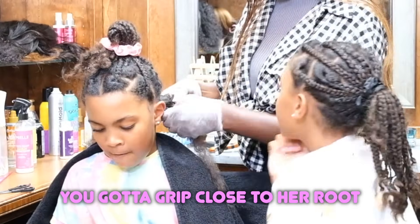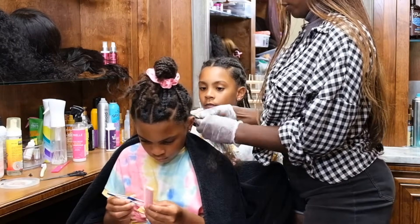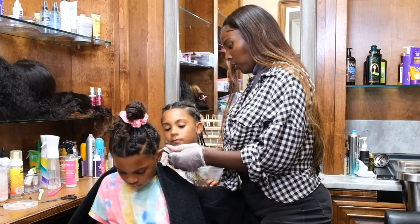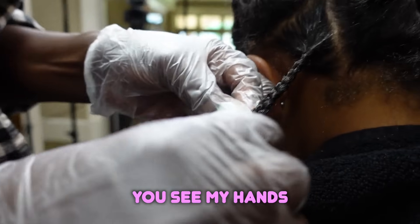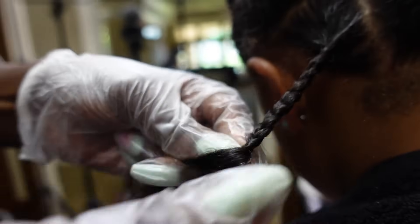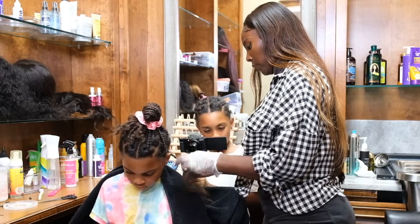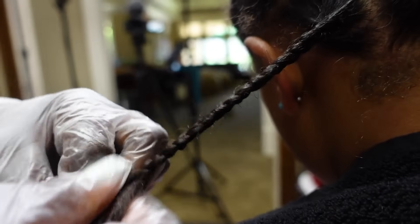So I have my three. You got a grip close to her root. You see how I'm close to each braid? So each one I do, it's tighter. Instead of braiding way down here — you see my hands are at the braid that I'm doing. They're not way down here. So your technique was fine. You know how to do three. But your hand needs to be holding each part of the braid so it doesn't loosen up.